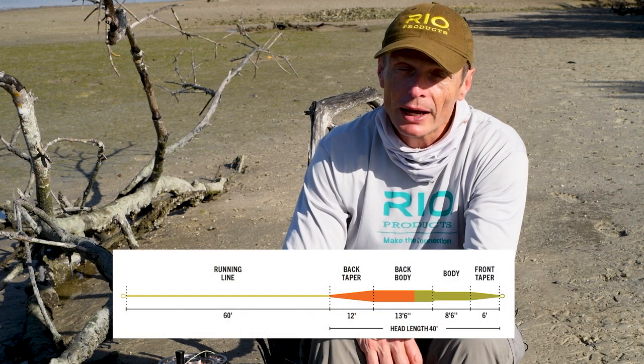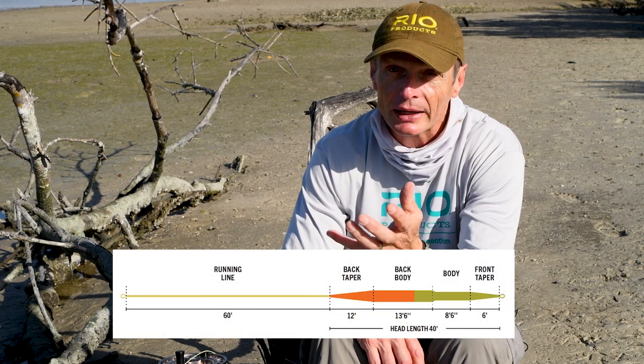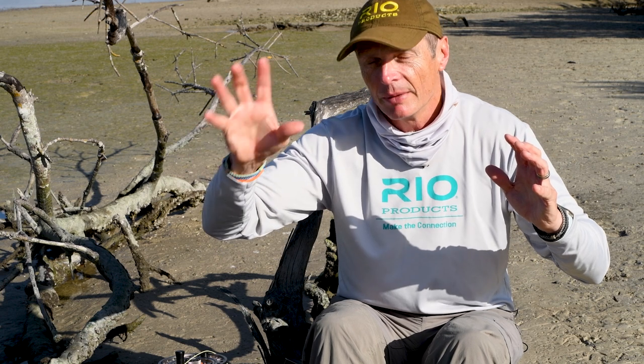The head of this line is about 40 feet long, so it's a fairly short head, but that's awesome because it loads up quickly. When you're up there about to make the shot, the last thing you want is to take six or seven casts to get your line out. A fairly short, front-loaded head is perfect for that situation — that's what this taper is.